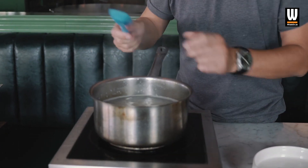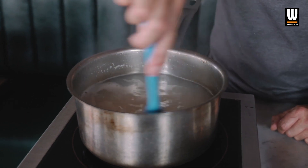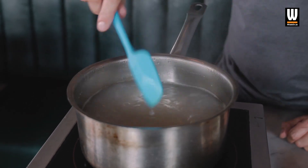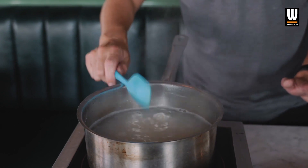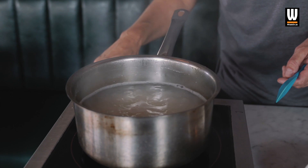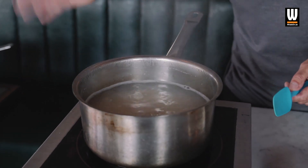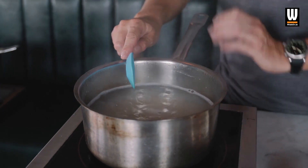Maintain the temperature, but you don't want it boiling like crazy. Just keep the rice moving every minute or so, and make sure you're keeping an eye on the temperature as well. You want it boiling, but you don't want it going mad — it needs to be above a simmer, because a simmer is not hot enough. So we're going to cook that for seven minutes on the timer.